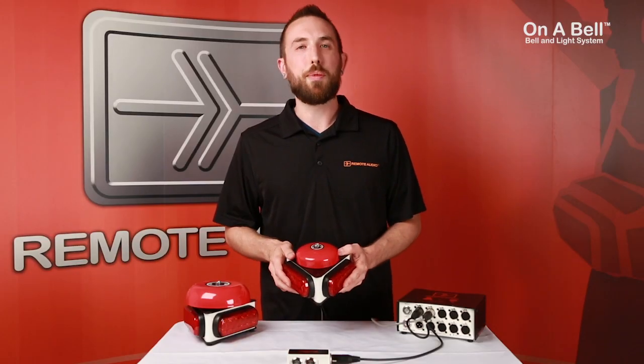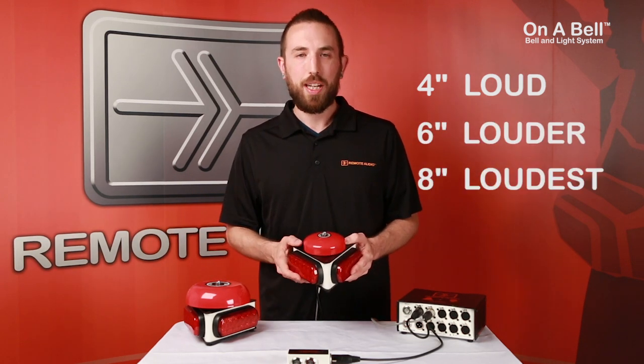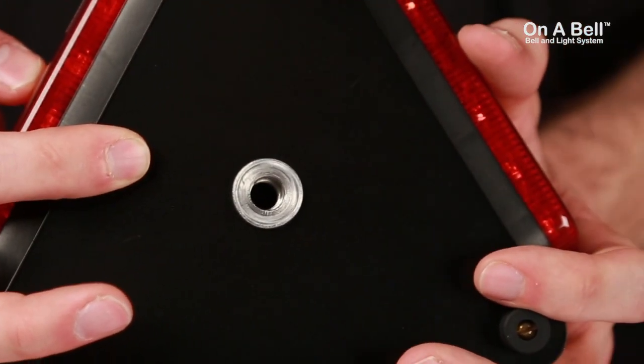Each of our satellites will come in three different options: the 4-inch, the 6-inch, and an upcoming 8-inch bell, and all feature quarter-inch and 3/8-inch mounting holes.